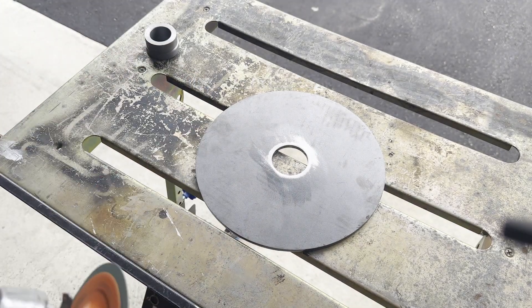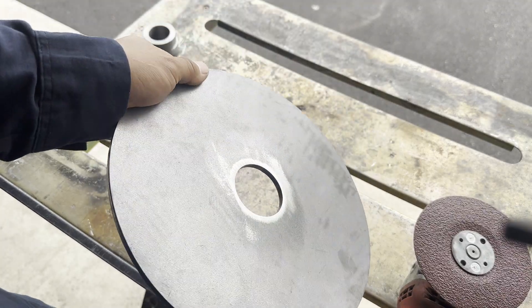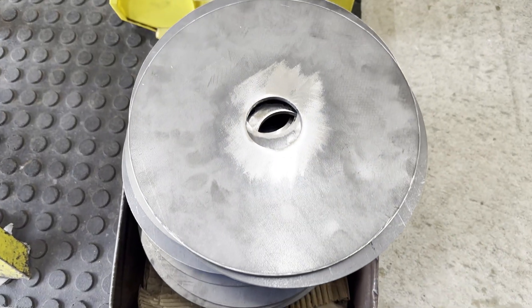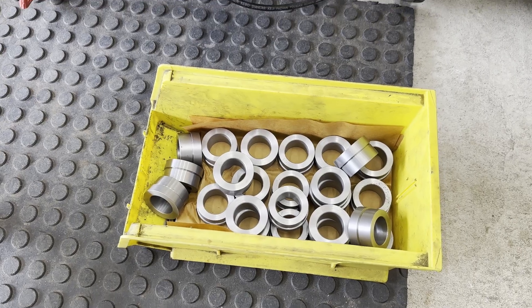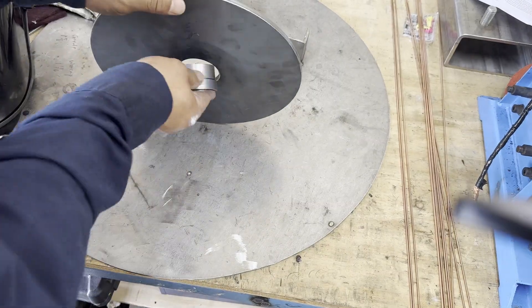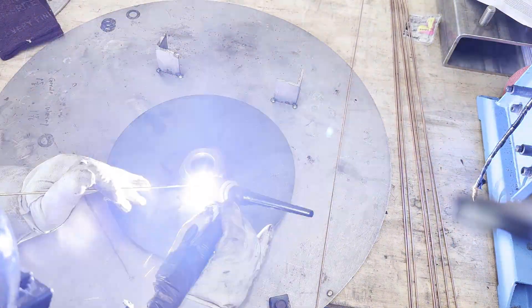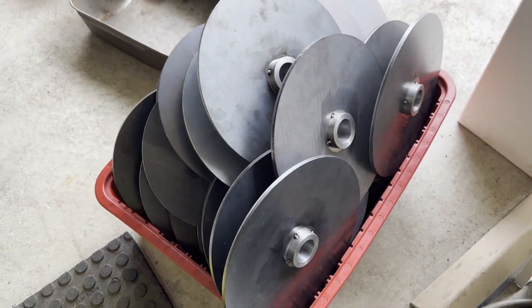How to remove the mill scale? Mostly, remove it using a grinder — just remove the area where you're going to weld. Parts are now ready to put together. Insert the bushing in the middle of the plate and tack it up. Now you are ready to weld.